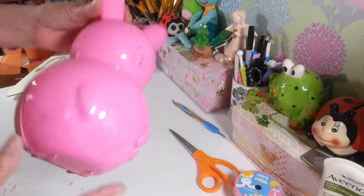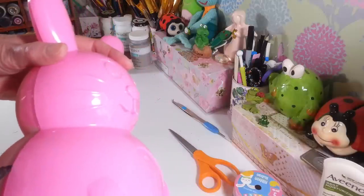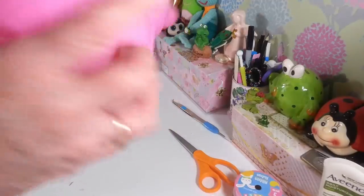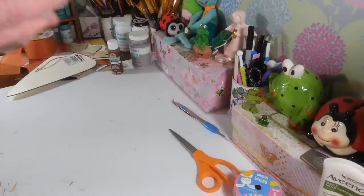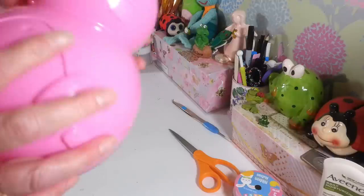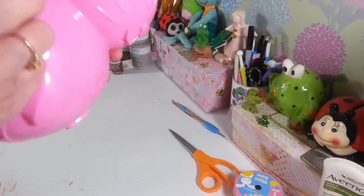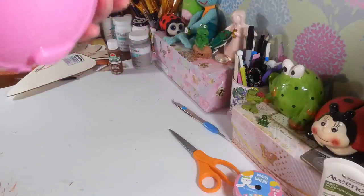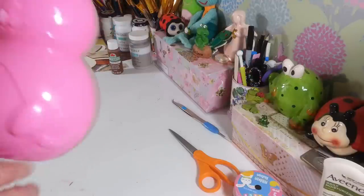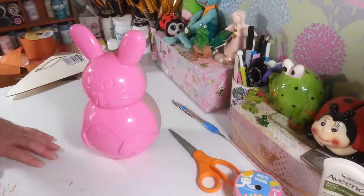I already popped the top together to keep the bunny in place. I'm going to add a little hot glue on each side to hold him together. These are very light. All this stuff is from Dollar Tree — they come apart and you have to put them together yourself. Now he's really shiny. If you want to take some sandpaper and scuff him up a little bit, that would probably be the best idea to get the paint to adhere. I didn't do that, but I probably should have.